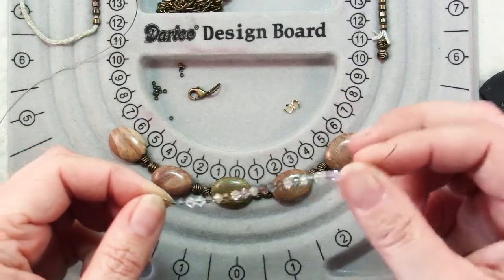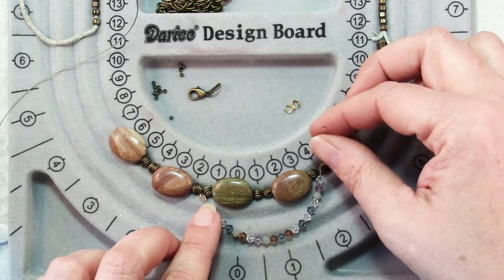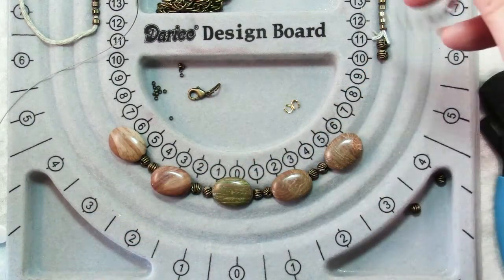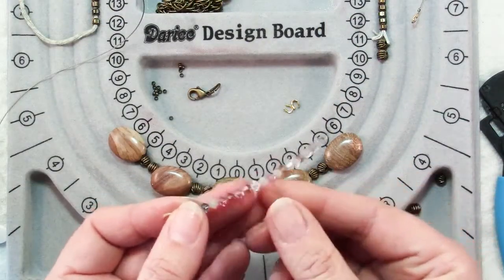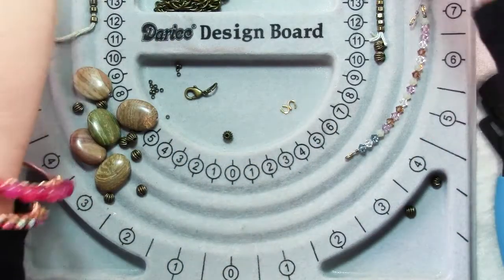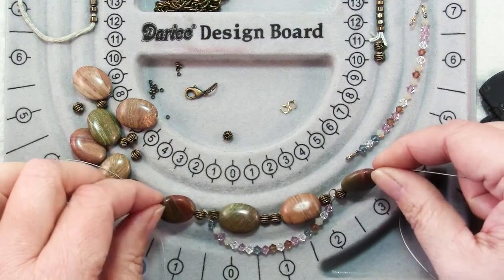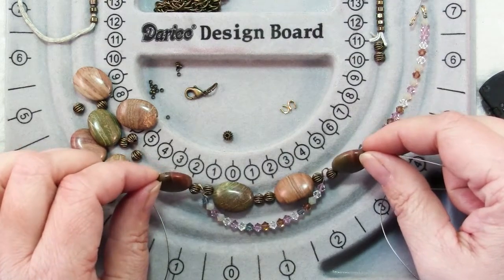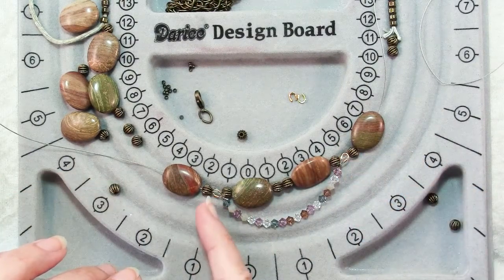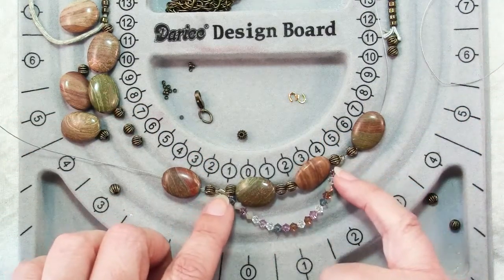Once you've strung one of your short strands of beads, before you finish the end it's a good idea to hold it up to the space you want it to fill and see if it's long enough or needs adjustment, and check that you like the drape. Finish all your scallop strands with a wire protector on each end, then do an actual test of the scallops and spacers on the wire — it's much easier to fix issues now. I decided my scallop was a little too shallow, so I'll use just one spacer between each jasper bead to get a deeper scallop.